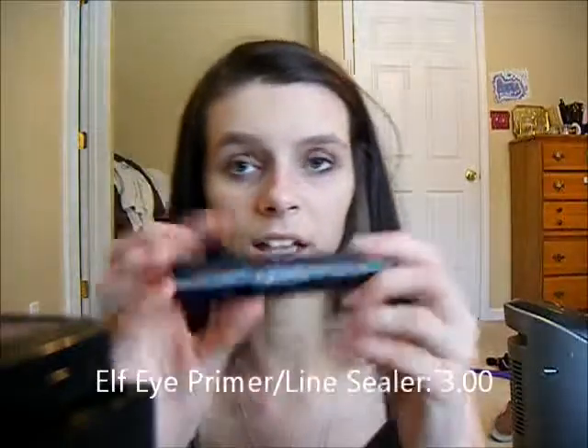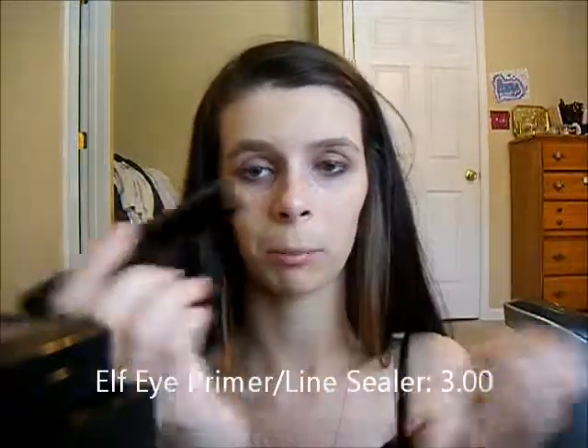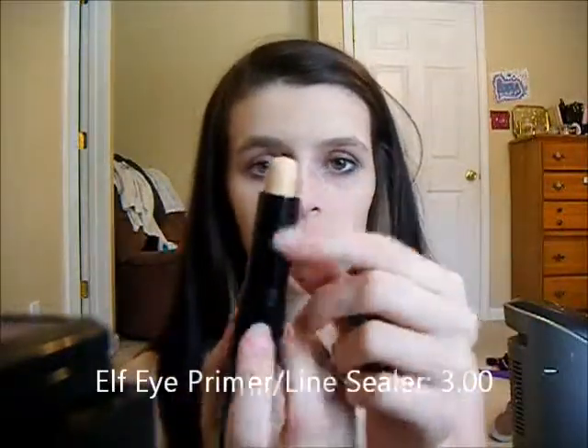Now that we have our tinted moisturizer blended in, we are going to be taking this e.l.f. Eye Primer and Line Sealer. I'm going to put this not only on my lids but on my dark circles, so I'm using this as concealer. It's going to double up as concealer since this is the $20 makeup challenge and I kind of ran out of money before I got to concealer.